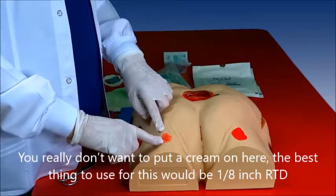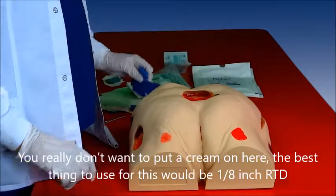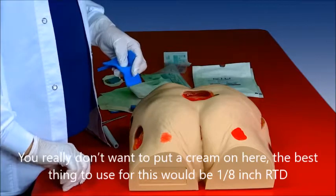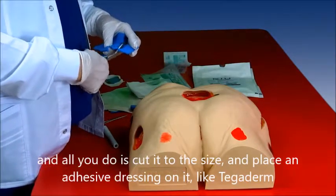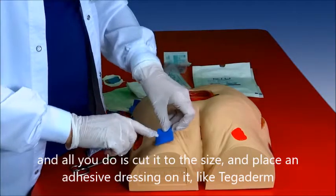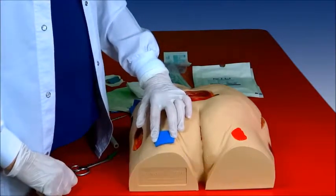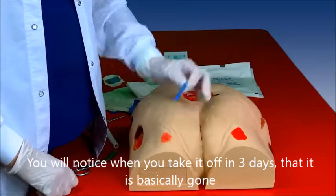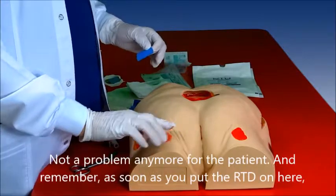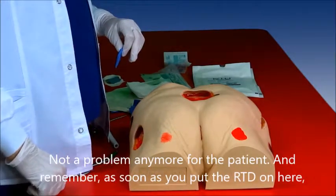You really wouldn't want to put a cream on here. The best thing to use for this would be one-eighth inch RTD. All you do is cut it to the size and place an adhesive dressing on it like the Tegaderm. You will notice when you go to take it off in three days that it's basically gone and it's not a problem anymore for the patient.